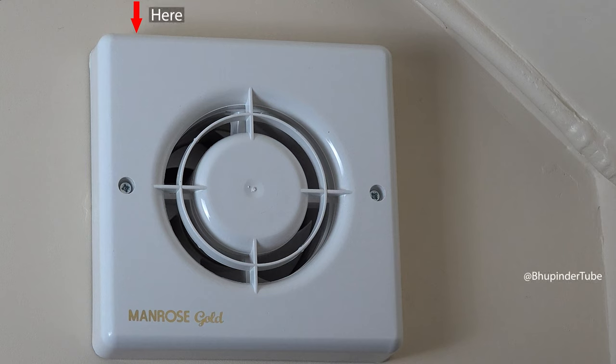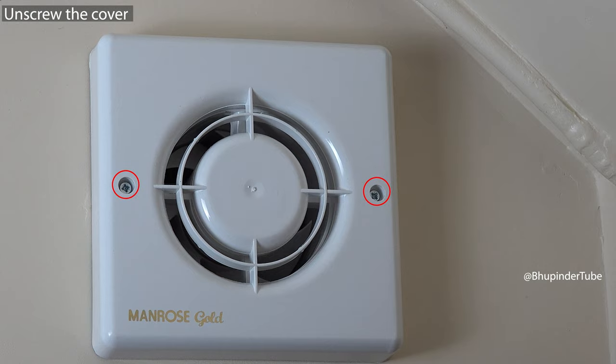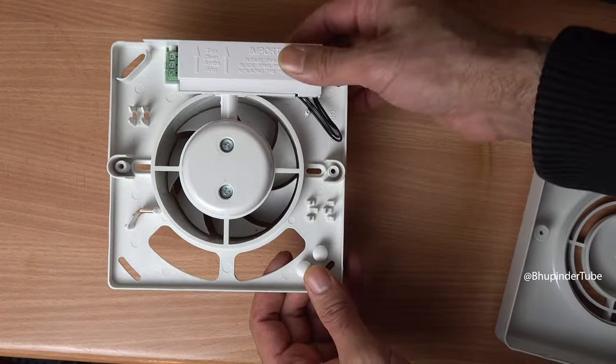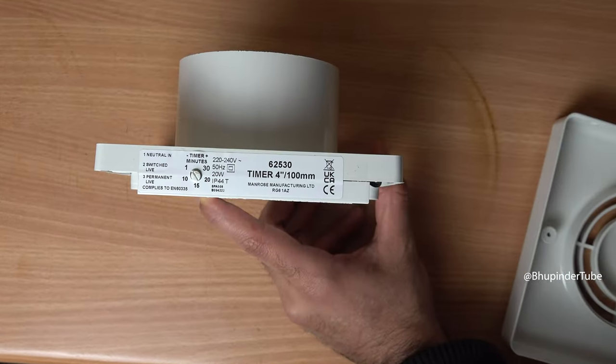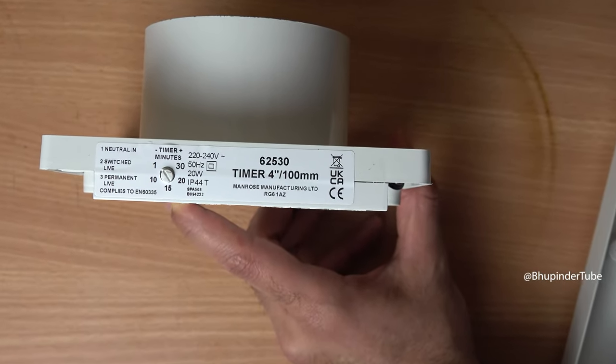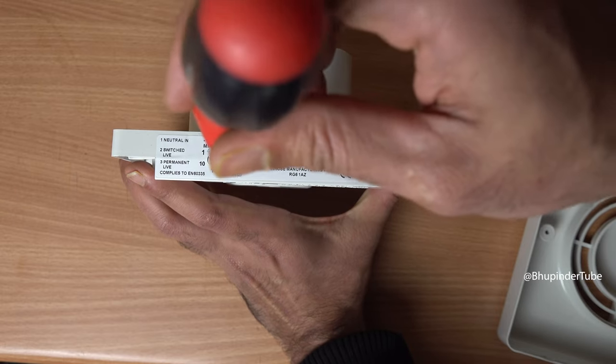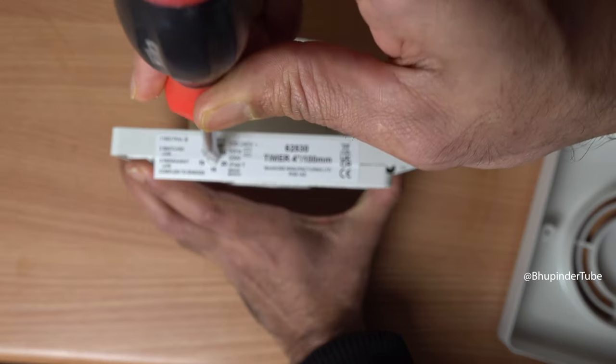On top of your extraction fan there is a place to set up the timer. First you need to unscrew the cover and take the cover out. On the top you can see the timer is set to one minute, which is the default for this extraction fan. Use a screwdriver and turn the arrow to the time that you want.